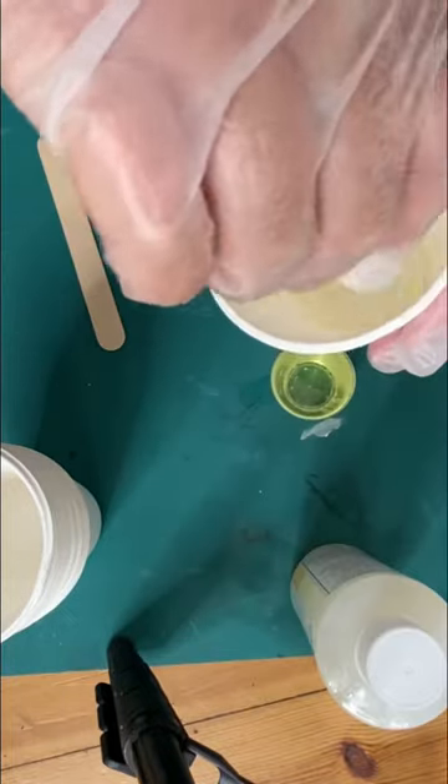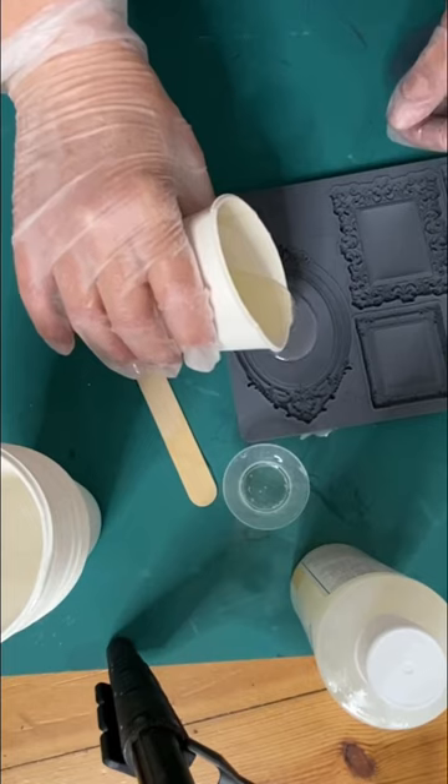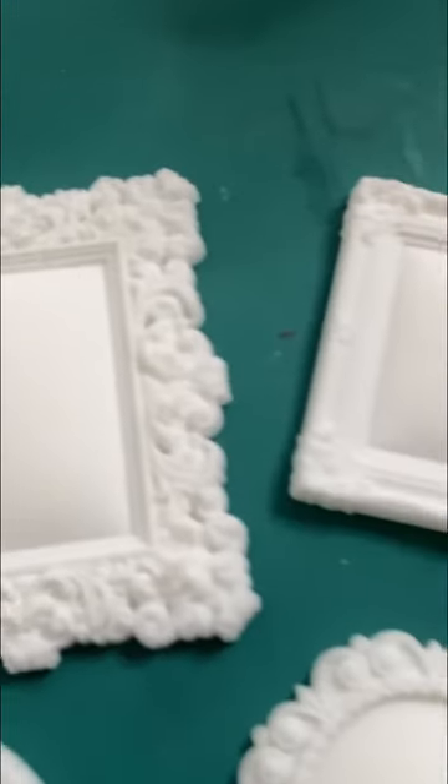You just measure and dump it into a cup, mix it, pour it into the mold, give it some time to dry, and pop it out.